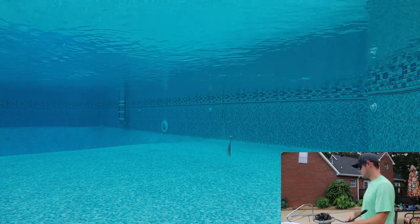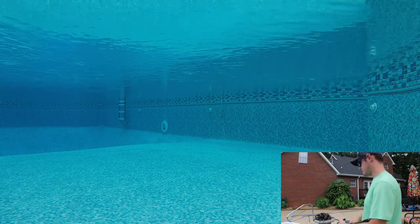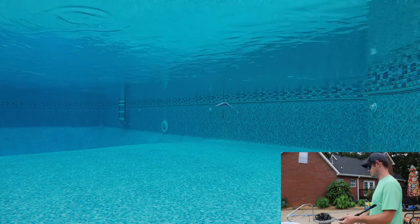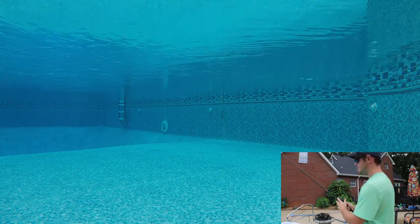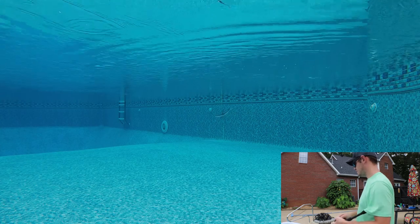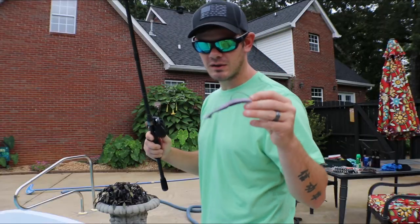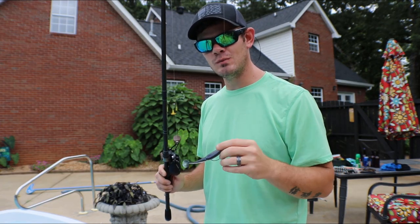When you twitch it, it kind of just flutters. From this angle it looks like it's fluttering back down. I love this color too. You pop it a couple times, you let it go back down, and it just slowly swims head down — just like a dying fish would do. Just right back down, nose down. Thoroughly impressed with the action on this thing, and the color as well. All this stuff is going to be linked down in the description below. Feel free to check it out. Let's move on to the Zoom Super Fluke.